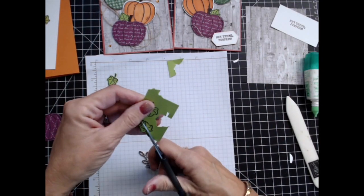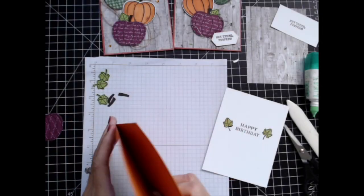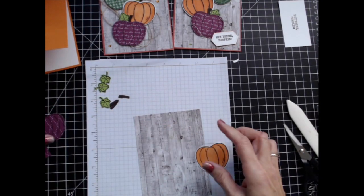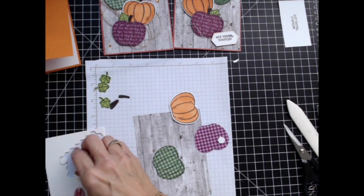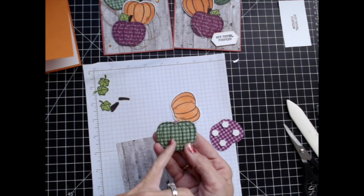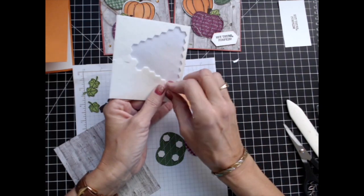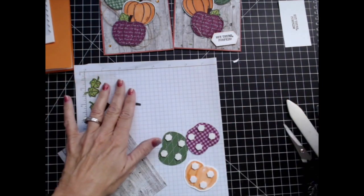We've got our inside already done and we're just going to glue that in place. I like to assemble my card front before I actually put it on the card itself, so let's go ahead and pop some of these up on dimensionals. It might sound obvious, but you're going to want to make sure that you don't put dimensionals on the side that goes up — yeah, sounds obvious, doesn't it? Shouldn't have to be pointed out to yourself, Vicki — but I have been known to do such odd things.